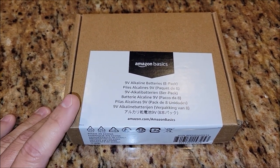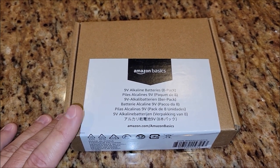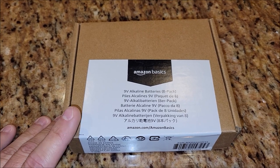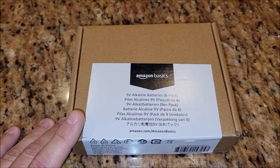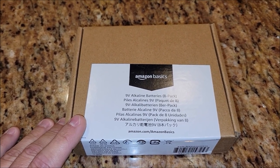We buy these a lot in the bulk packages because mainly our smoke detectors need these every year. We go through the house — we have our main house, we have our RV, we have our tiny home. There's all kinds of places where 9-volt batteries are always switching out, and these haven't let us down.